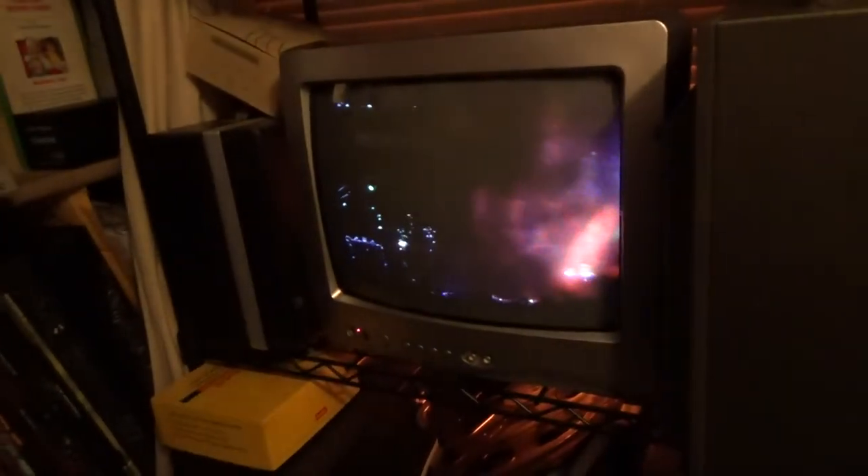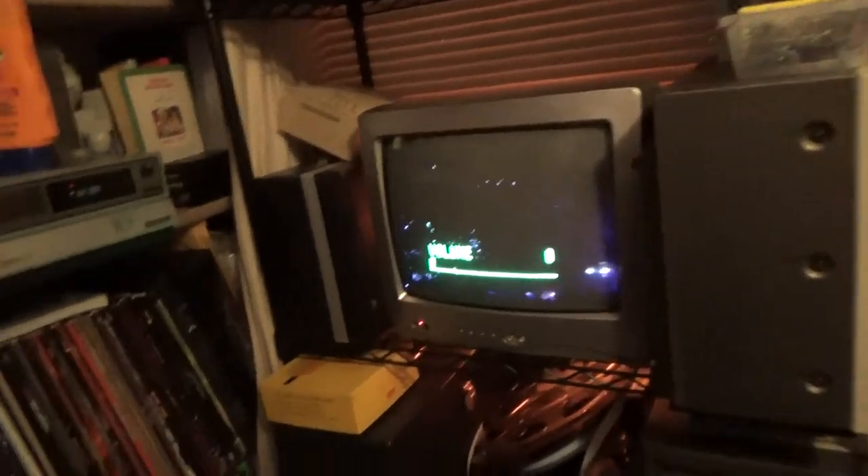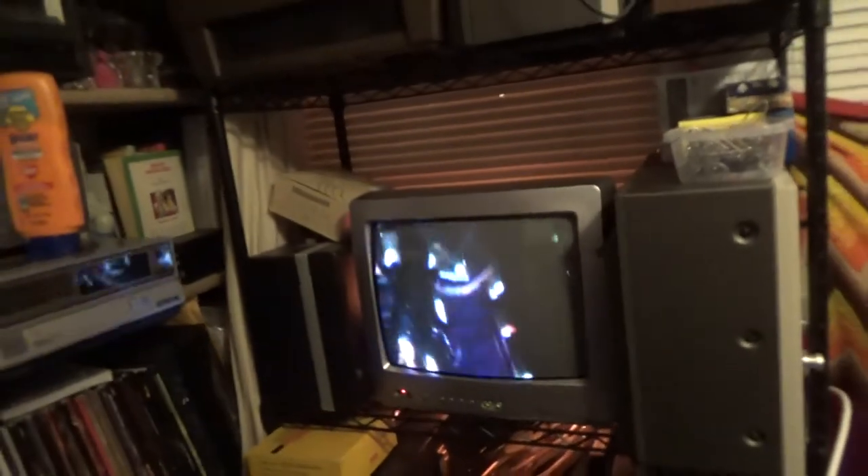This one works. Let's turn the volume down before I get flagged for copyright audio. A little dark but that might just be the video. The rabbit ears are up there, the transmitter is there — it's coming from that. Alice Cooper, The Nightmare Returns.